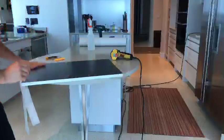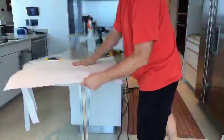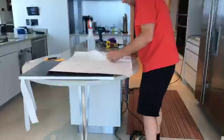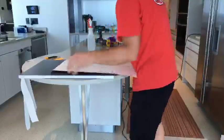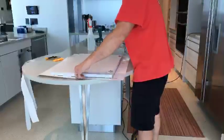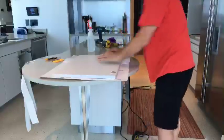Next thing I do is the next area. Make sure the wood grain is going this way. Lay it down and push it down again.